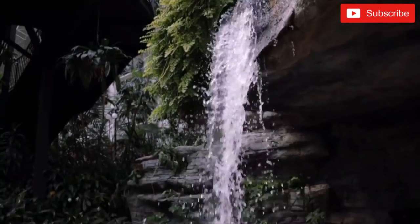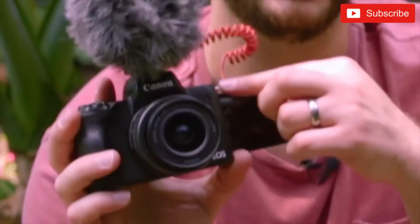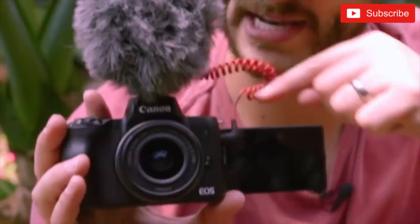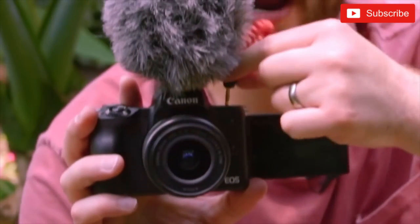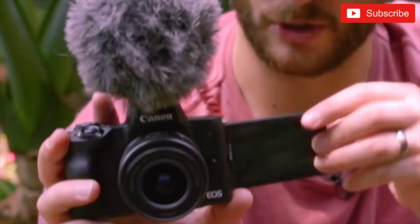On the M50, you get not only a hot shoe like the G1X, but you actually get a real mic input — all the vloggers and YouTubers are rejoicing. I will say the biggest issue with the mic input is the placement of it. I feel like they could have done a better job with that. I don't know why they didn't put it up top — it would plug in and it wouldn't interfere with the screen.